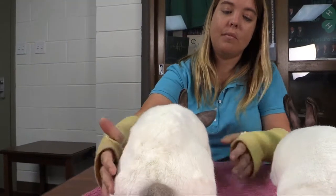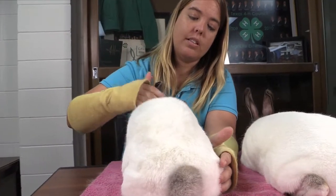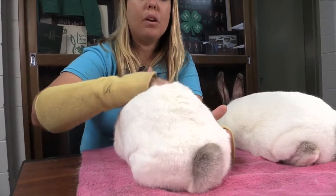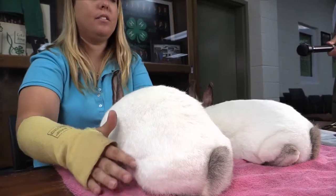This rabbit needs some grooming done to him — some brushing to get all this old dead hair out — to make it want to lay back down again and have that nice, clean coat again.